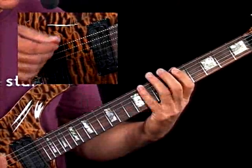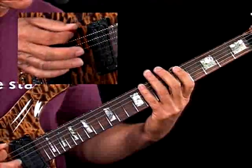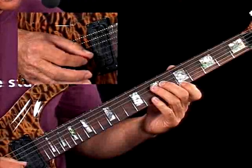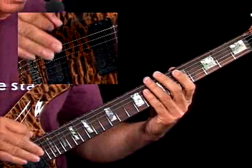Example 2 is a descending motif on each string, but you ascend up through the pentatonic scale. So it has an interesting sound — you hear the scale going up, but you're still hearing these little descending passages.